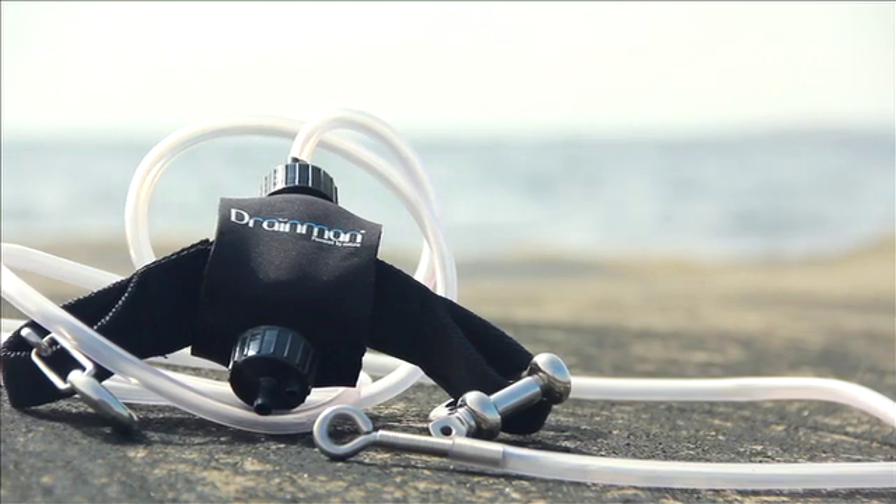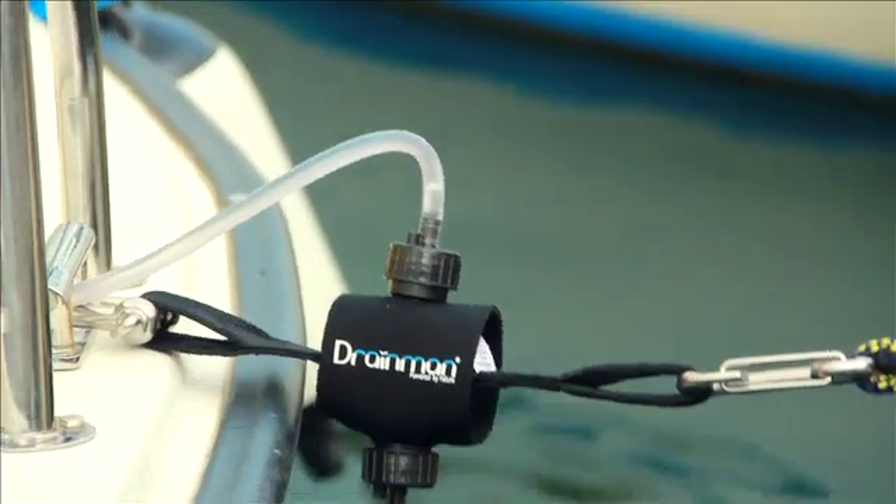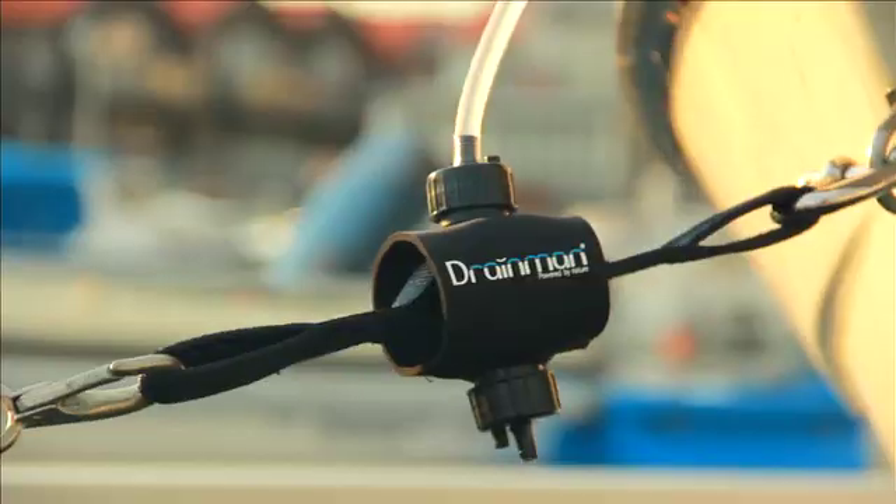Drainman has been on the market since 2009 with great success. Now we introduce the second generation, featuring a new design and upgraded materials for increased durability.